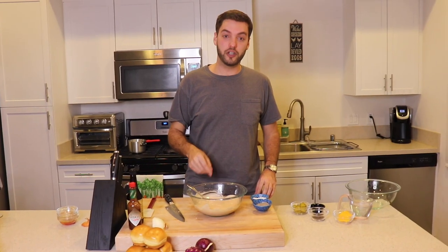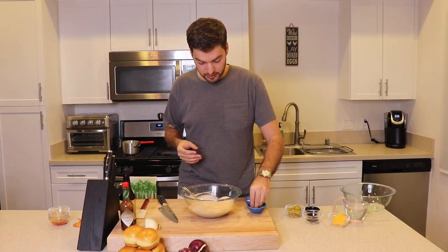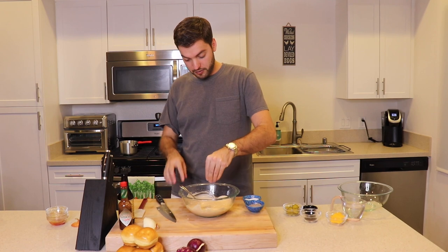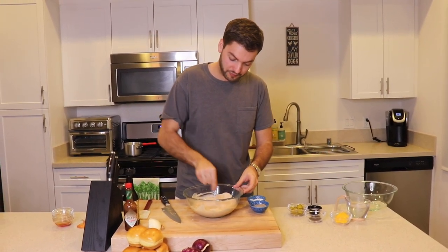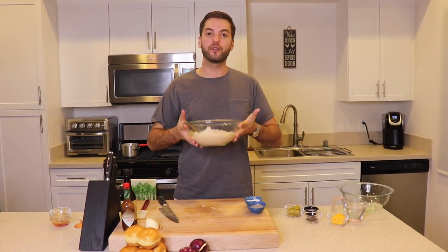Taste and adjust. It could actually use a little bit of salt and pepper, so a little bit of salt and a little bit of pepper will just do the trick. Give it a mix, then saran wrap it and place it in your fridge for at least an hour so that the flavors really marry.